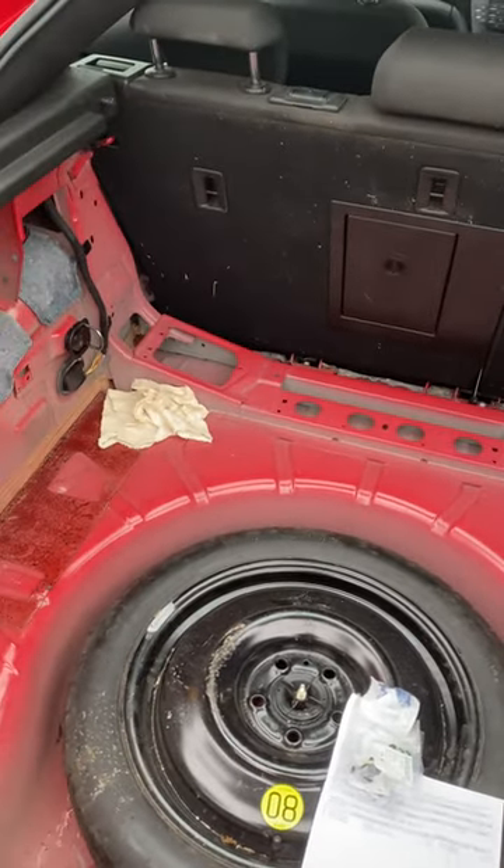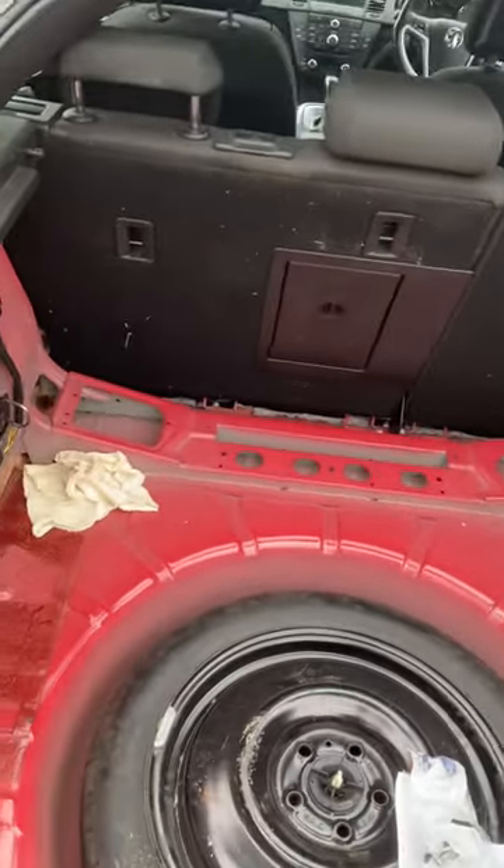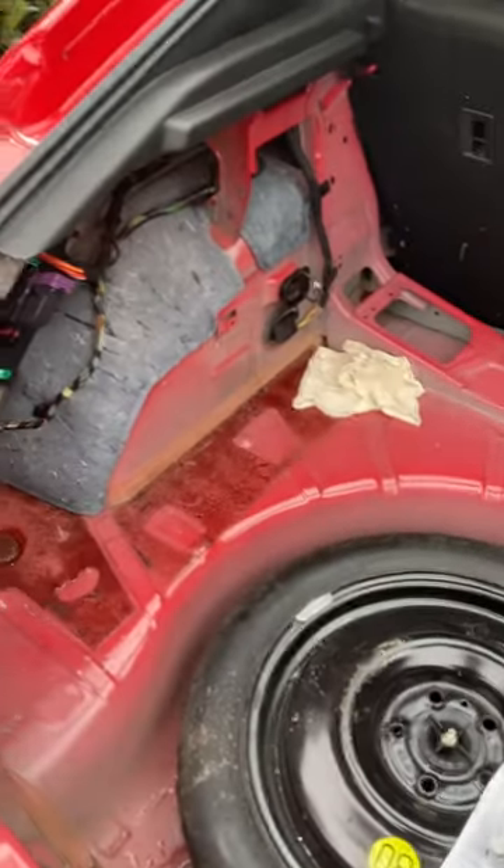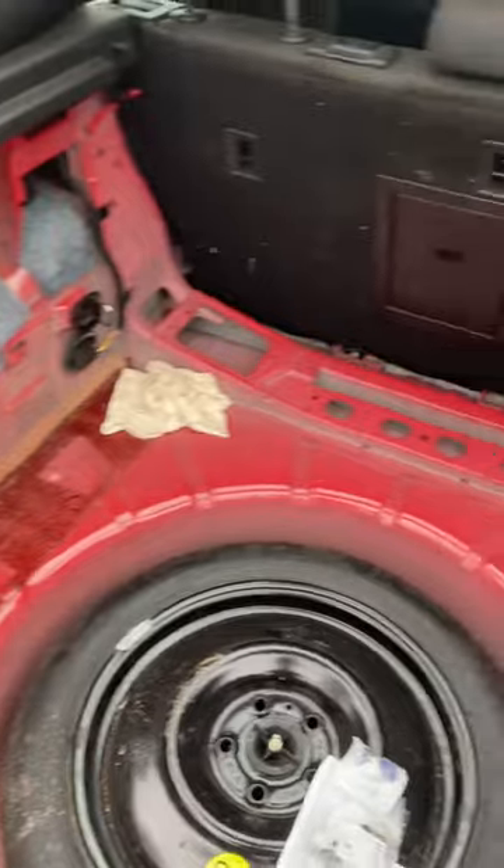Hi all, I just wanted to make this video for people with the leaking in the Insignia. This is my Insignia — as you can see, I've stripped out all the cards and all the dash trim.